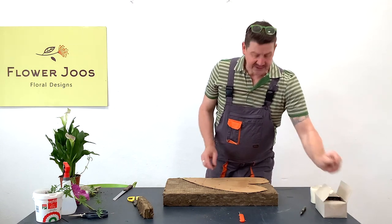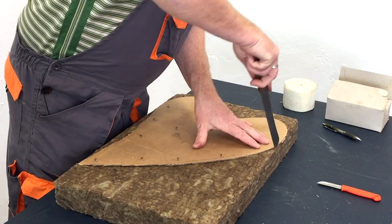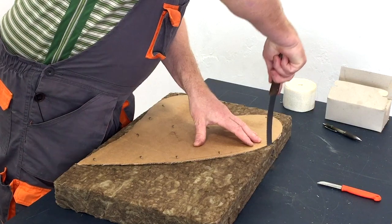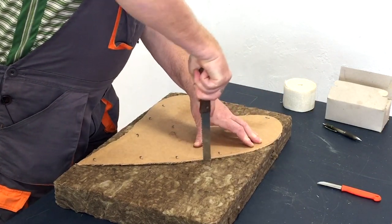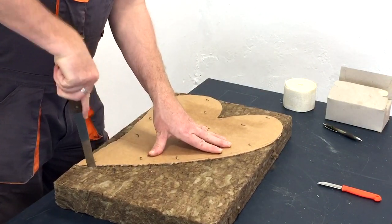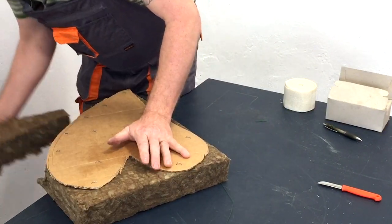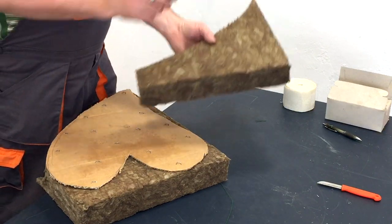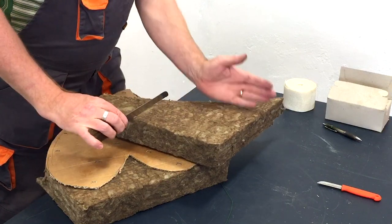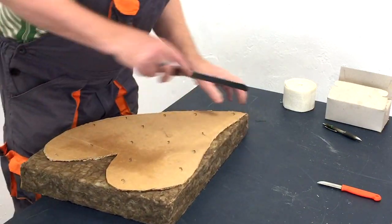I've just pinned that on and that will be our backing. Now we can cut our agrawool. Just use a sharp knife with a sawing motion and it comes off no problem. This offcut is worth keeping because you might want to make a long shape, a square shape, or a rectangular shape — they're definitely too good to throw away.